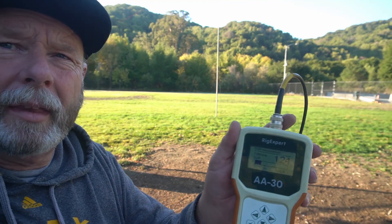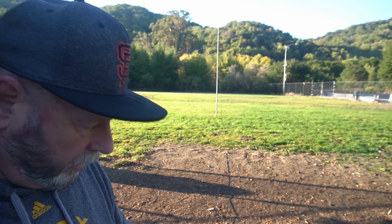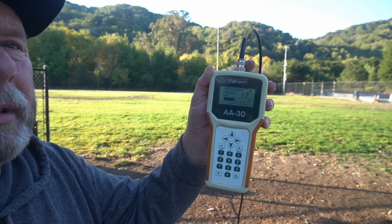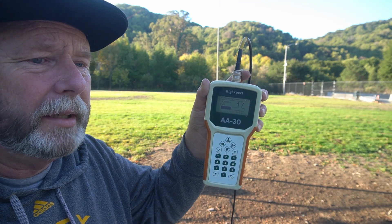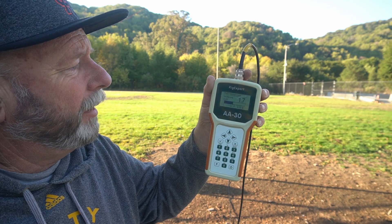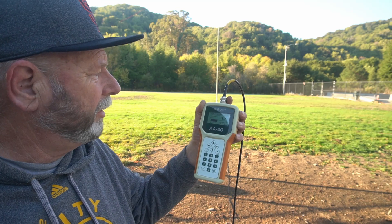Now you can see on 40 it's 1.2425 — very usable. About 1.7 on 20. That's still usable, below 2. What I found is that I probably got the two wires a little too close on the hangers, but this will work. With the FT-857 or the 891 I borrowed, I've got tuners, so I don't really worry about that — it'll clean that up. Even a tuner in your home base station, it's only a 3-to-1, it'll tune that up no problem. But that's usable — it's under 2.